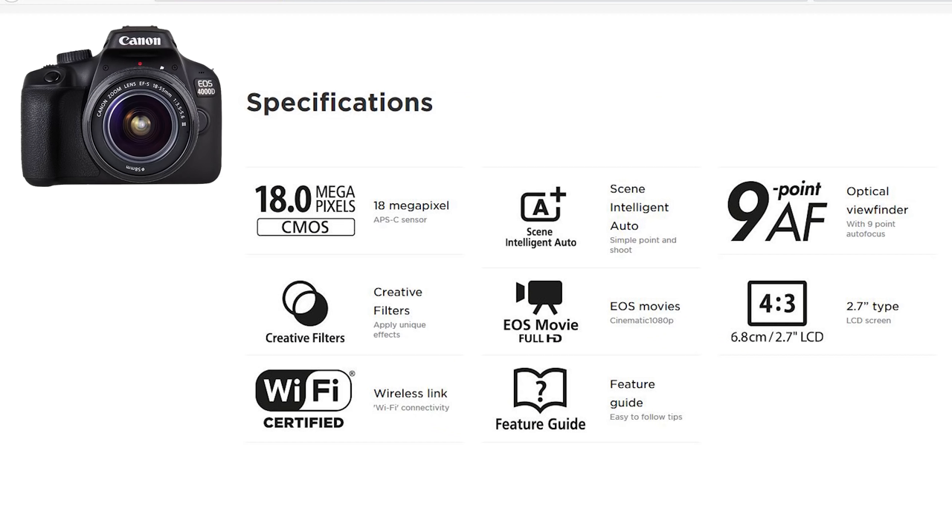You've got an 18 megapixel DIGIC 4 processor, up to 6400 ISO, full HD 1080p up to 30 frames per second, 3 frames per second continuous shooting, 9-point autofocus, a 2.7 inch 920k dot LCD monitor, intelligent auto mode, creative filters, and Wi-Fi. It's not a bad offering, at least at first glance.